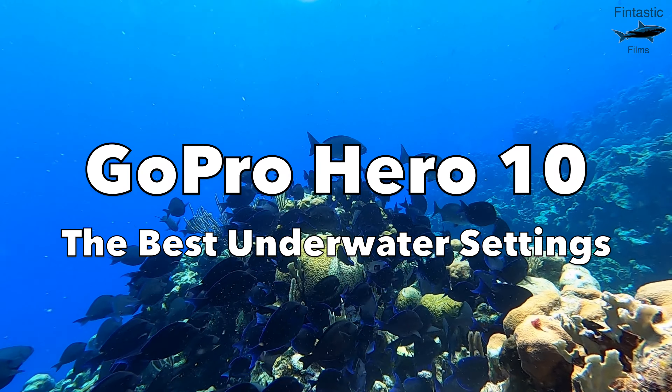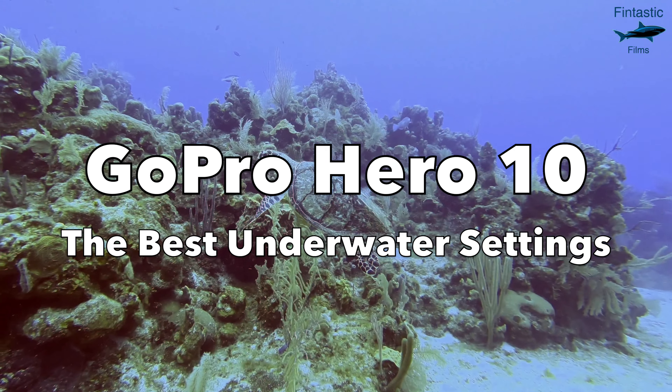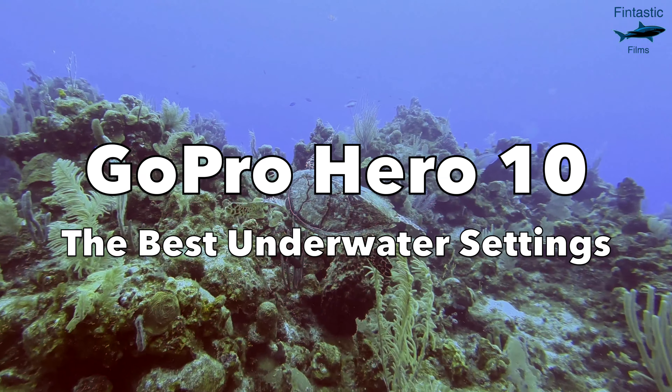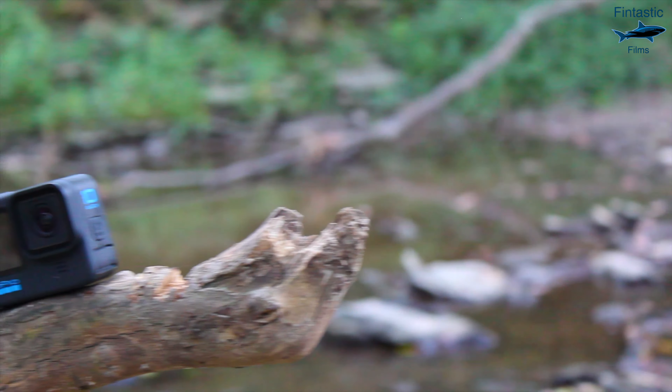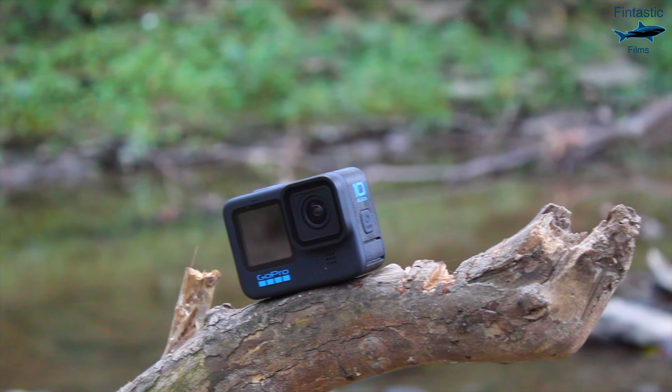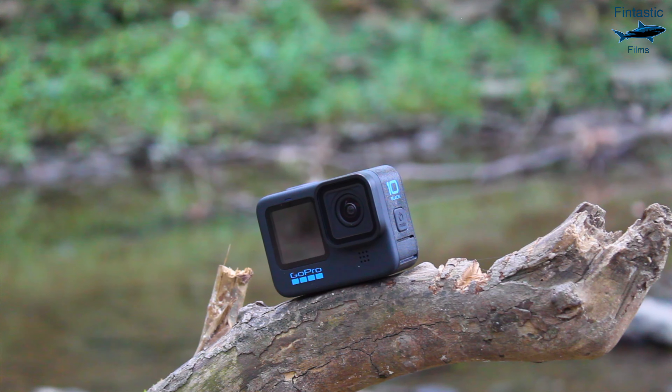I'm Raymond Tiller, and today I'm going to be giving you the absolute best film settings for underwater use with the GoPro Hero 10. The Hero 10 gives you the opportunity to film in a lot of different settings, so much that choosing the right ones can be difficult at times.